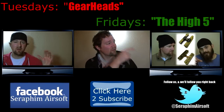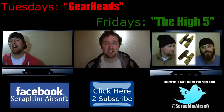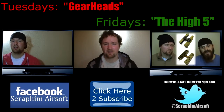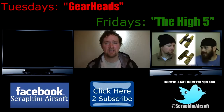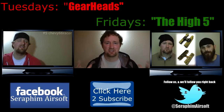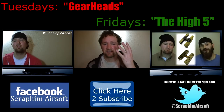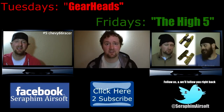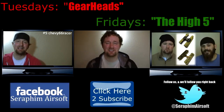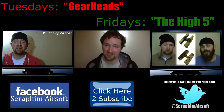Go to Facebook and find us at Seraphim Airsoft and give us a like if you like what we're doing. You can click right there to see other episodes of GearHeads, or you can click that little TV right there to see our other weekly show called The High Five, where we narrow down all of the best airsoft videos on YouTube in a given week down to the top five. Remember to like this video and subscribe to our channel. You guys stay cool, be good, and do work.